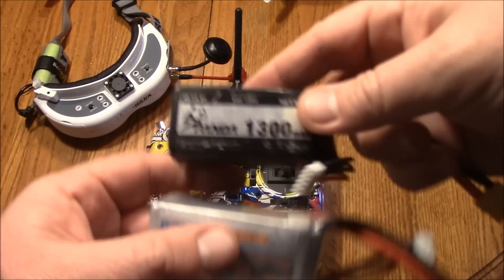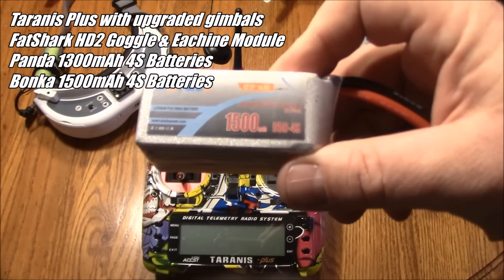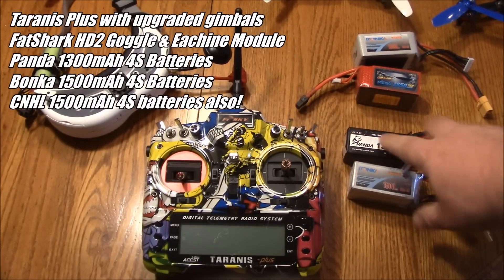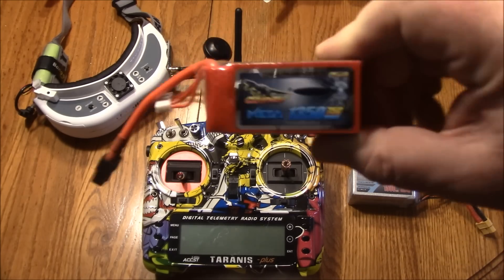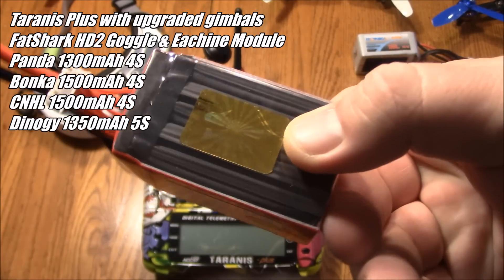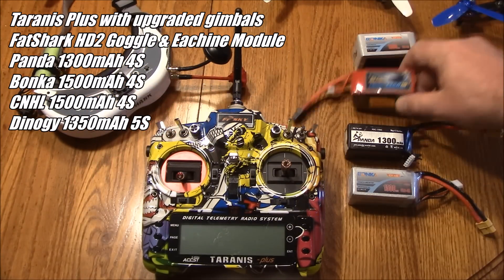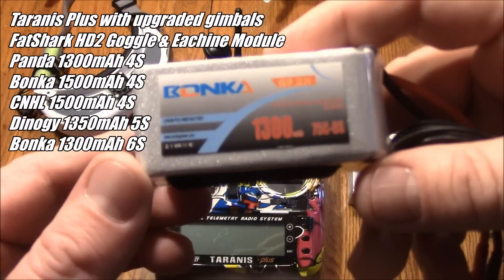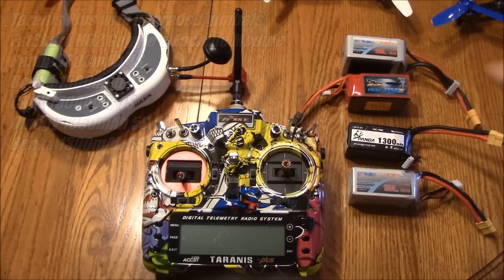I've been using Panda 1300 batteries and they've been doing pretty well. I picked up a Bonka 1500 because of my amp-hungry 2750 kV motors, and it handles those pretty well. The 1300s struggle a bit with them, but for a two-minute race they do fine. I also got my first 5S battery — a CNHL 1350 with five cells, which is cool to have. I think my quads can handle it but haven't tried it yet. I also picked up a Bonka 6S 1300 battery, 75C rated. With the open specs for 2018 MultiGP, I'm definitely going to try 5S and 6S this year.